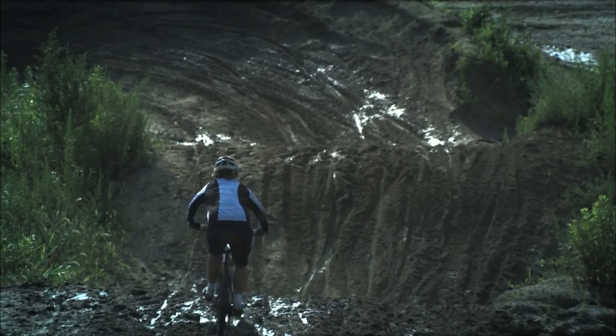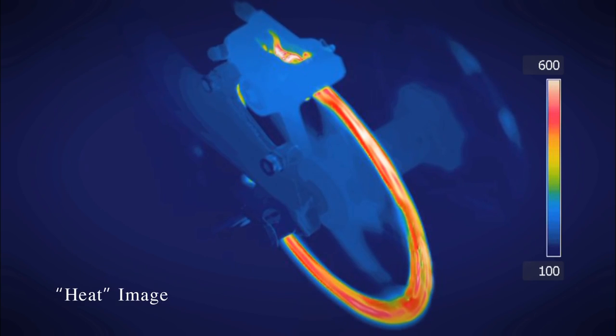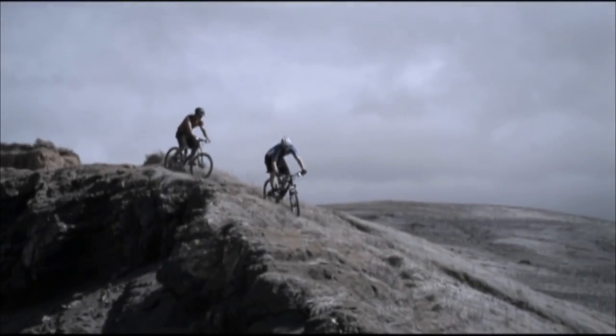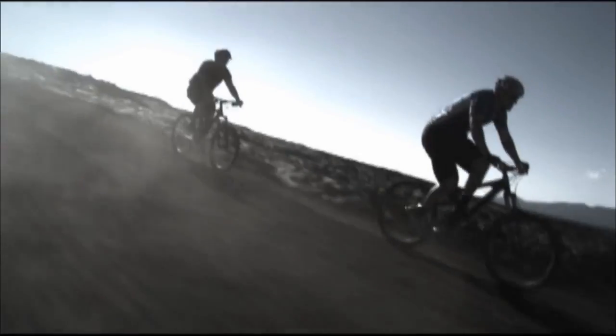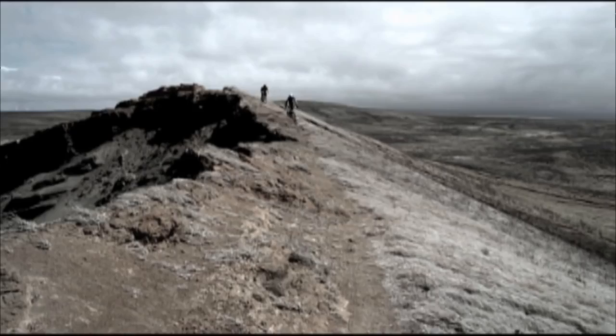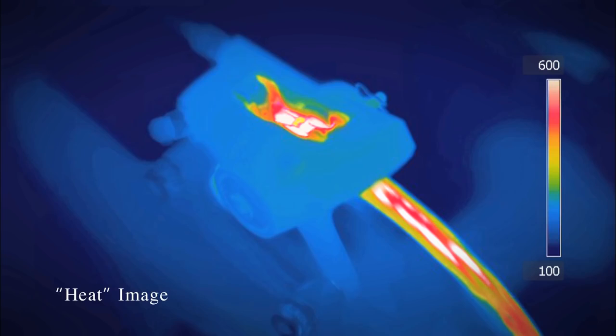Controlling heat is a major issue with brake systems. Frequent braking, such as when going down long slopes, means heat from friction can cause rapid increases in temperature around rotors, calipers and pads. Controlling this heat not only reduces brake fade, but also contributes greatly to extending pad life and reducing noise. The structure of disc brakes tends to allow heat to accumulate easily, so some method is needed to let the heat dissipate efficiently.